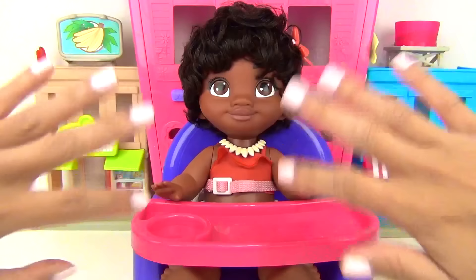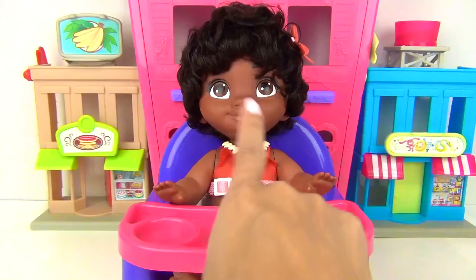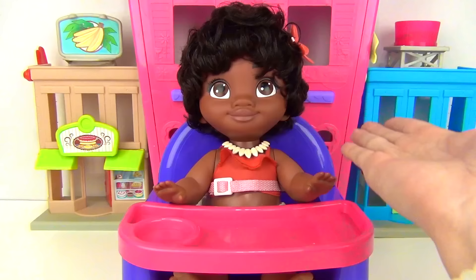Hey guys, Essie here for Toys Unlimited and today we are going to babysit little Moana. That's right Moana, it's lunchtime and it's time to make your food.